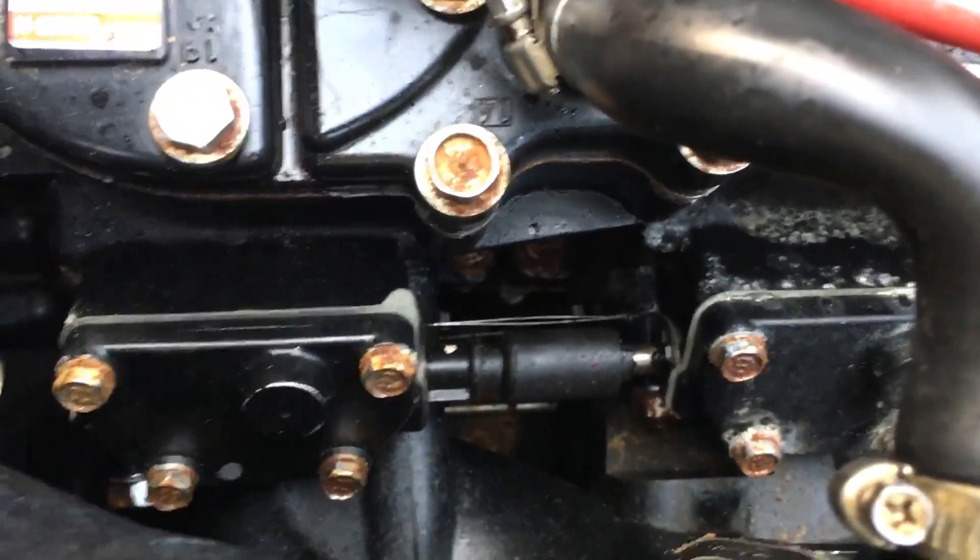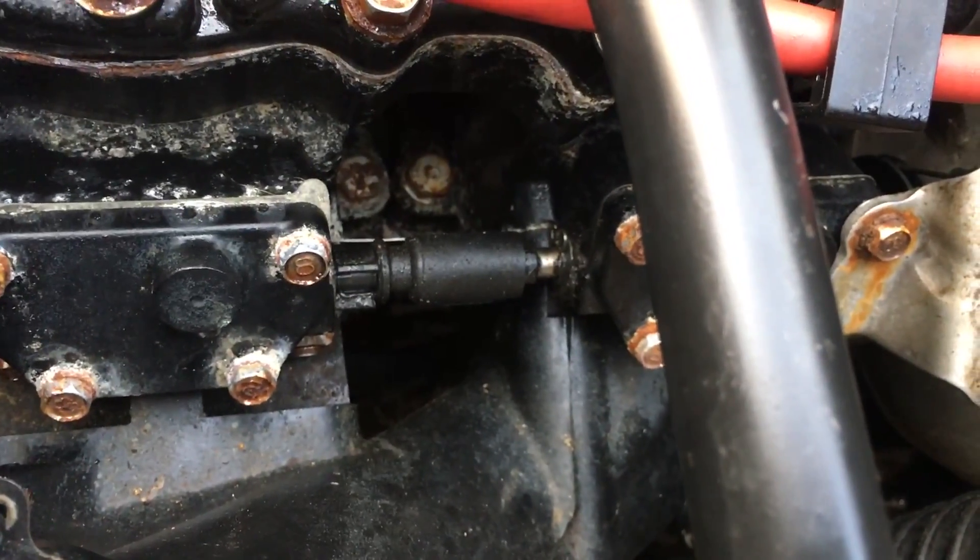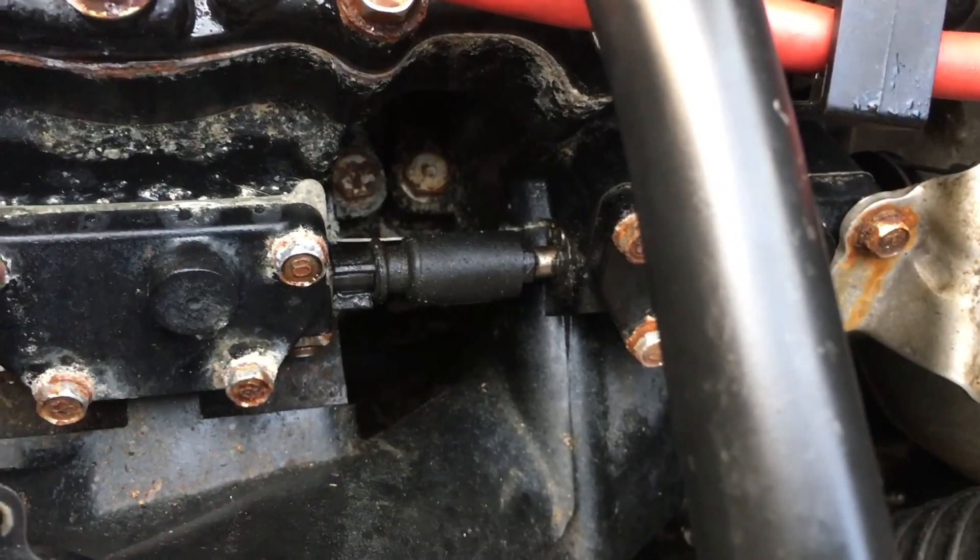So when this power valve is actuated, all three should actuate. What we want to do is verify that this plastic coupler is in fact working and doesn't have a lot of tolerance.